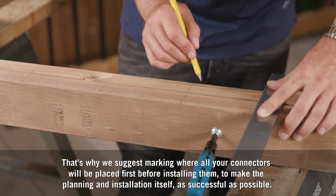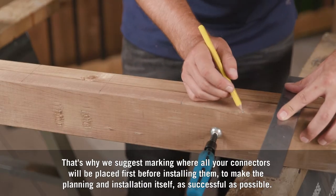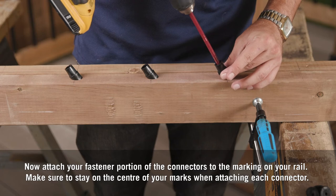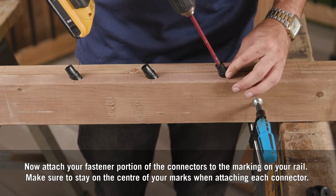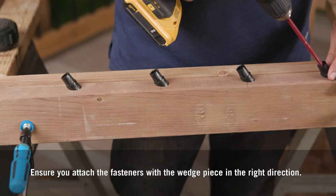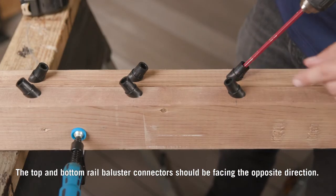To make the planning and installation as successful as possible, attach the wedge piece to the fastener portion of your connector. Now attach your fastener portion of the connectors to the markings on your rail. Make sure to stay on the center of your marks when attaching each connector. Ensure you attach the fasteners with the wedge piece in the right direction — the top and bottom rail baluster connectors should be facing the opposite direction.